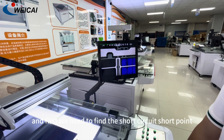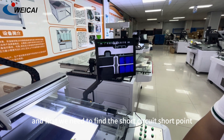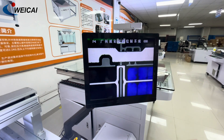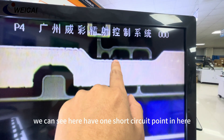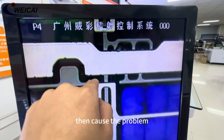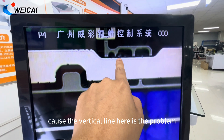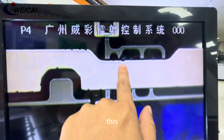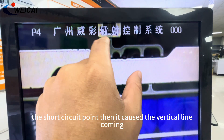First we need to find the short-circuit point where it exists. We can see here — there is one short-circuit point right here. This causes the problem, causes the vertical line. Here is the problem. This is the short-circuit point, then it causes the vertical line.